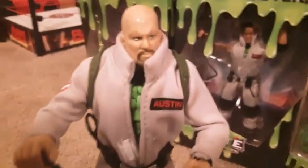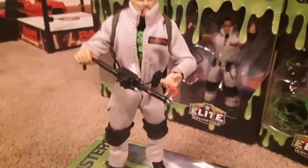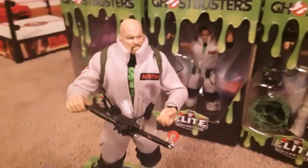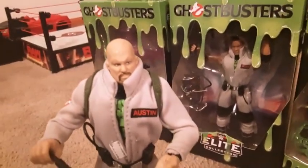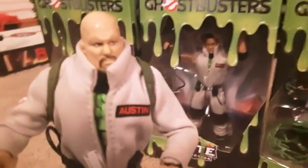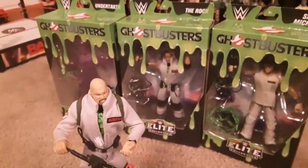So here's Stone Cold Steve Austin, unboxed, all dressed up. All in all I do like it. I think it's cool how they got with the Ghostbusters — makes it different, like the monster ones that they did in the past or the zombies. So we'll open up these other ones and see how they look.